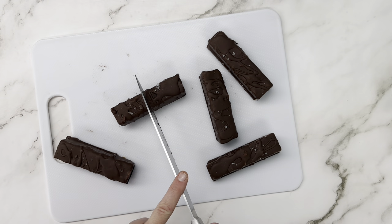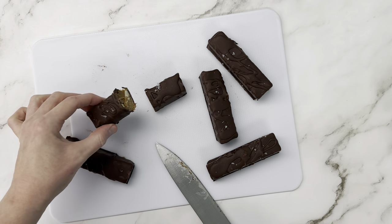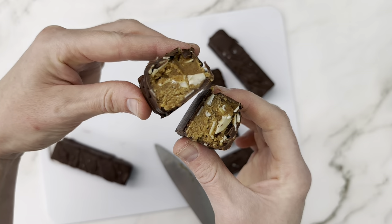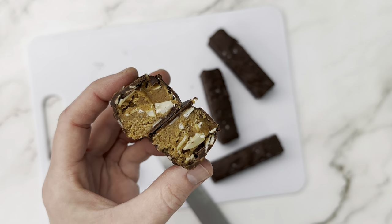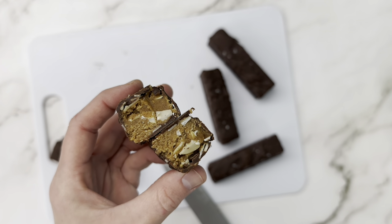Today we're making a healthy version of Snickers. We're going to make it gluten-free, dairy-free, vegan, and refined sugar-free. If you swap the maple syrup for a sugar-free syrup, this can be keto and low-carb too.